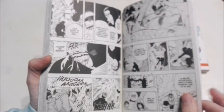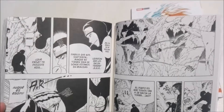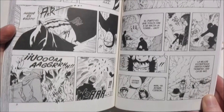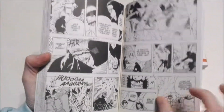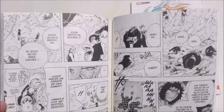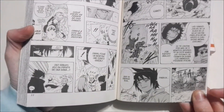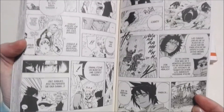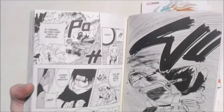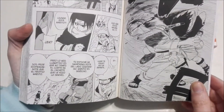You guys tell me who is your favorite character in Naruto down in the comments below. For me, I would say maybe it would be a tie between Kiva and Deidara, but also — I don't know — I really like Rock Lee. Like I said, he's funny. But you guys tell me who you like the most.